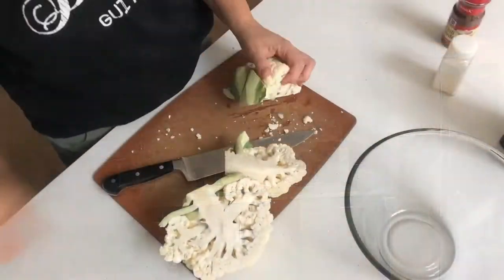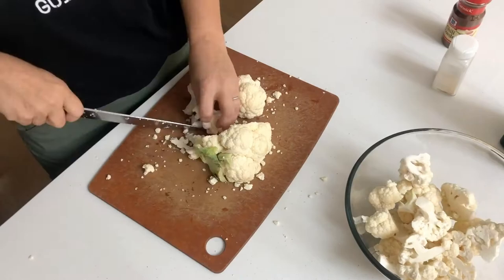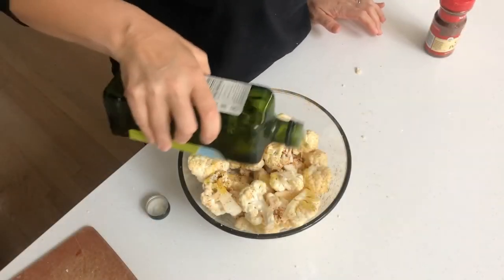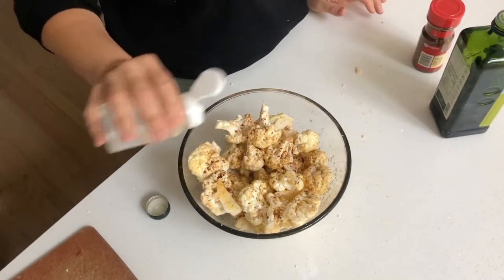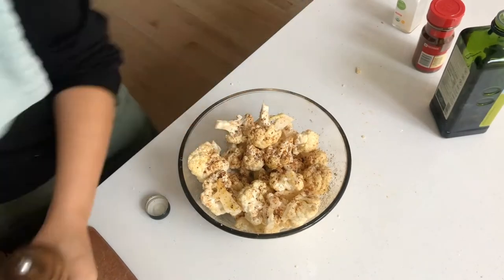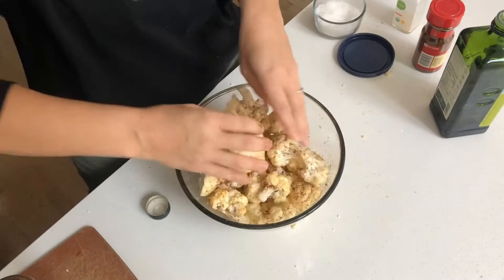The first thing I'm going to do is break up my head of cauliflower into smaller florets. Into the bowl goes two tablespoons of olive oil, one teaspoon of chili powder, half a teaspoon of garlic powder, half a teaspoon of black pepper, and one teaspoon of kosher salt. Give it a good massage.